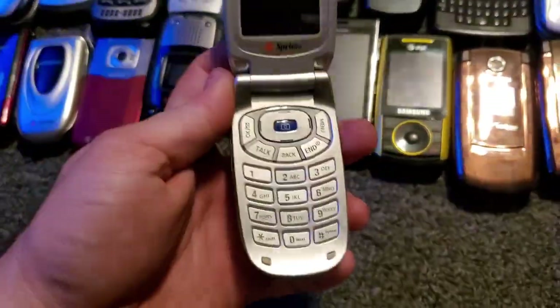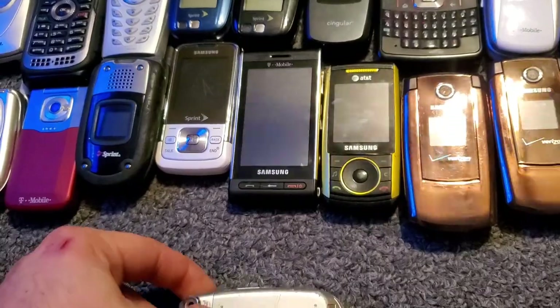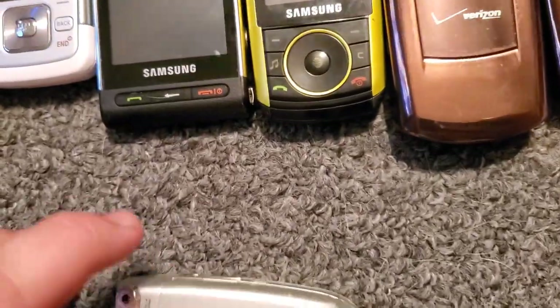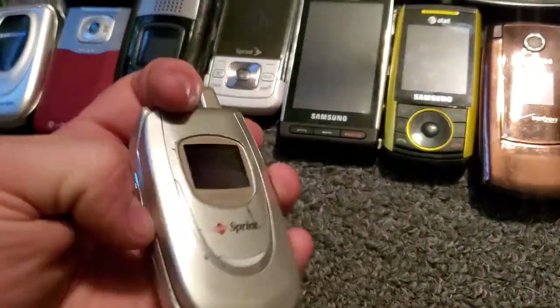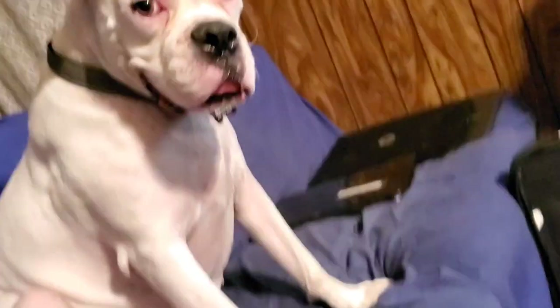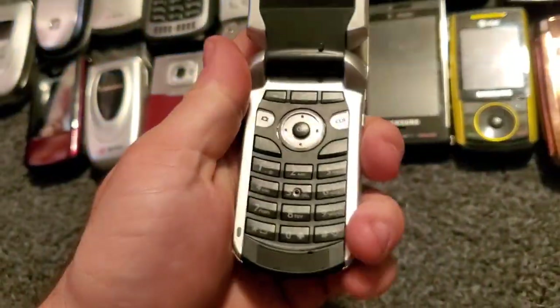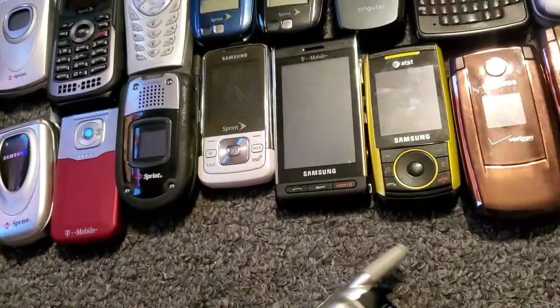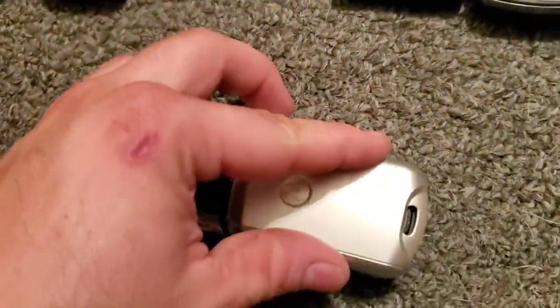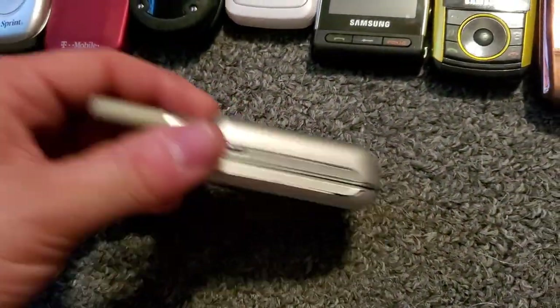Here's the Sprint — I think it's a 640 — oh, 620, I was close on that one. It works just fine. Good dog. And then we have a Motorola 265 — this is the extended battery, so it's got the extended battery cover.